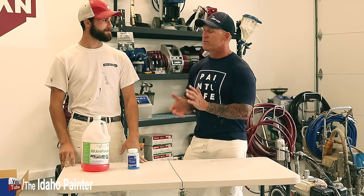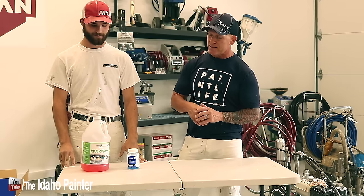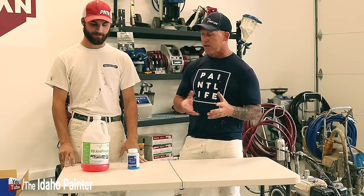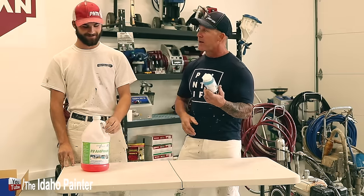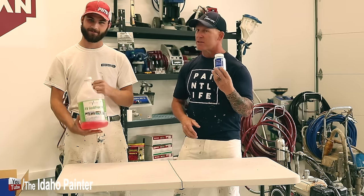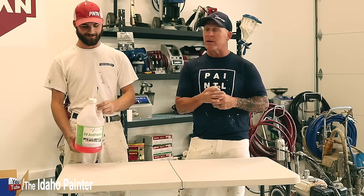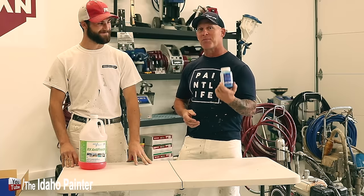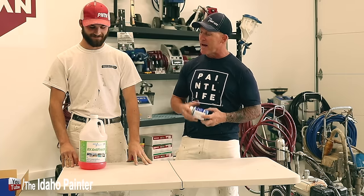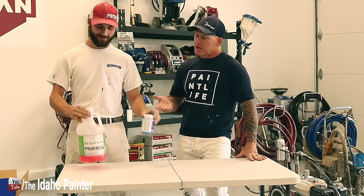We used to use automobile antifreeze, but we found RV antifreeze was even cheaper. Like Zach said, propylene glycol — they're kind of the same thing. I called up tech support and asked them if it was the same as auto antifreeze, and they kind of didn't want to tell me, but they confirmed it was. When I compared the price of this versus that, I was like, wow, there's a big savings.